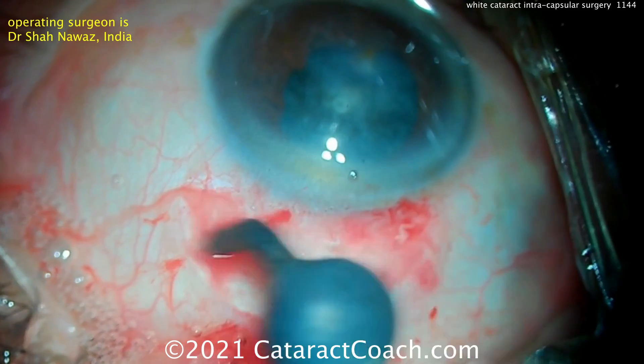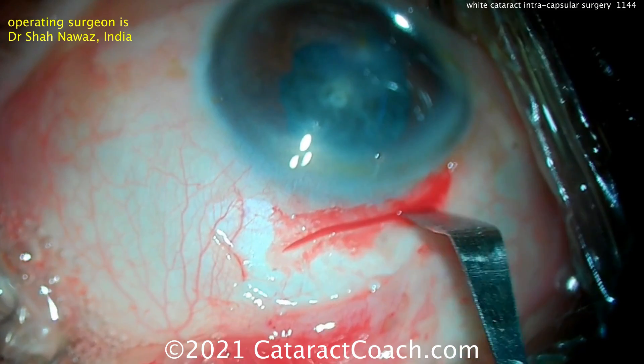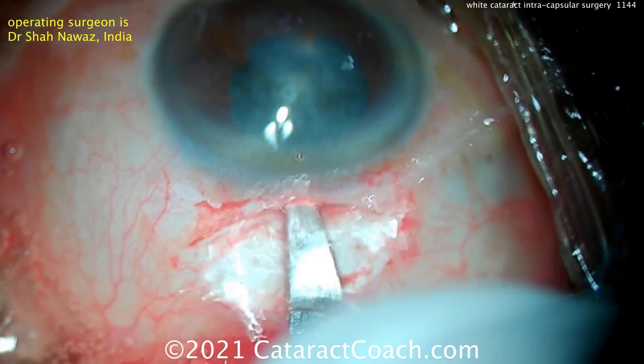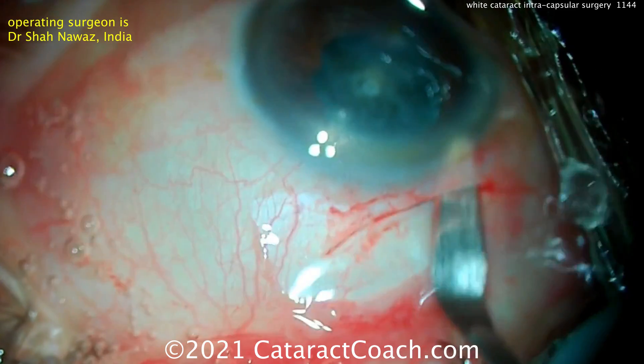Incision is being made here, a little bit of cautery being done, and you'll see this entire nucleus is going to come out of the eye in one piece. Making a frown-shaped scleral groove here, and this is going to be a nice, good, long tunnel length, making the incision in the SICS style.